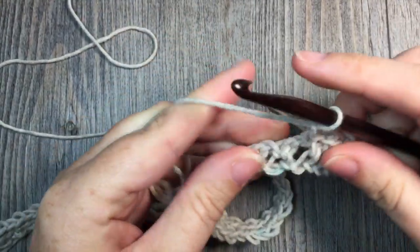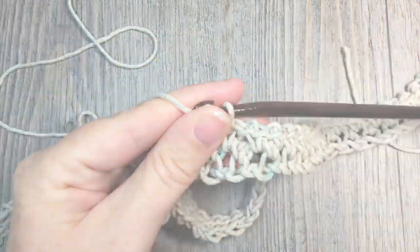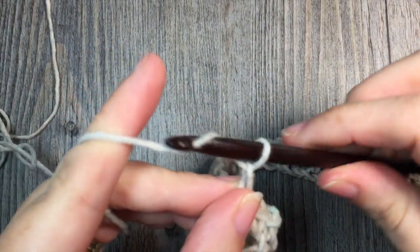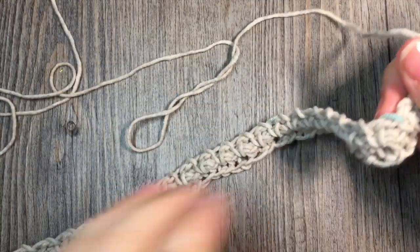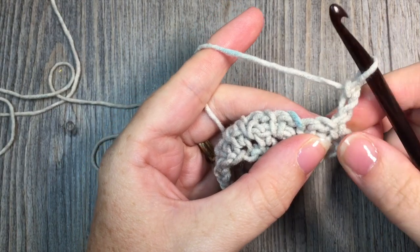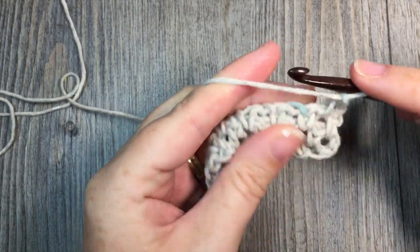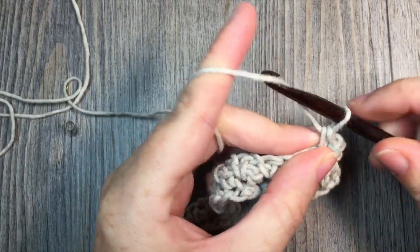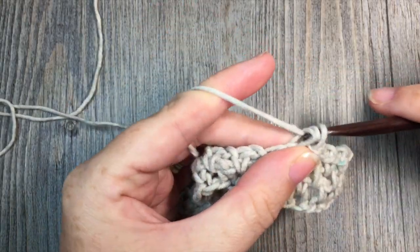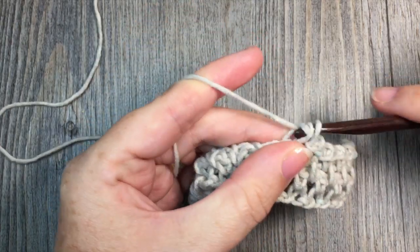At the end of row 2, once you've worked that final single crochet into the chain 2 space, chain 2 and turn your work. For row 3 and all remaining rows of the body of the blanket, simply repeat row 2: skip that first single crochet stitch, single crochet in the first chain 1 space, then chain 1, single crochet in the next chain 1 space all the way across. Single crochet in that final chain 2 space, then chain 2 and turn.